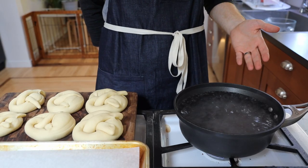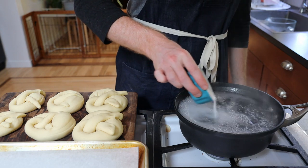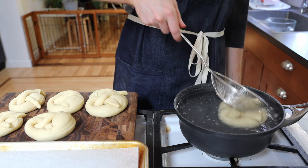Next we have a pot of boiling water and a parchment paper lined sheet pan. Add 6 tablespoons of baking soda slowly to the pot. Slowly dip each pretzel into the pot for 5 to 10 seconds before removing to the pan and repeating for the remaining pretzels.